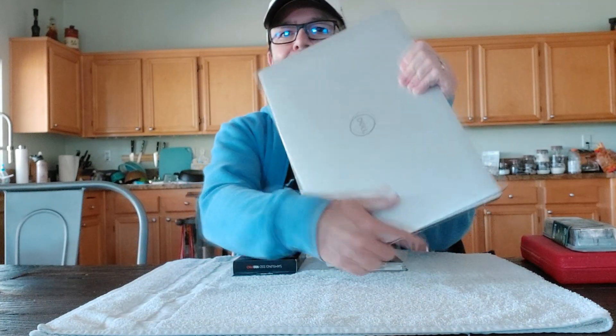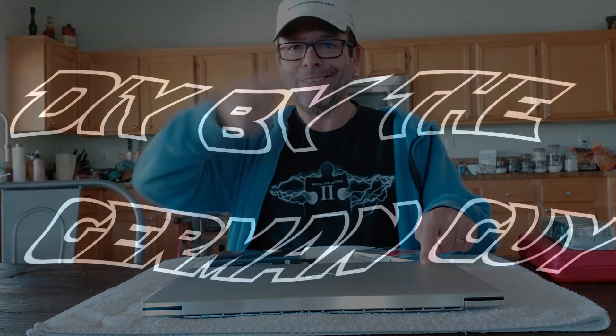Hello and welcome to another episode of DIY by the German Guy. In today's episode I'd like to show you how to upgrade a Dell XPS 17 laptop computer with a hard drive or an SSD drive — 2 terabytes — and some more RAM. I bought it with 16 gigs of RAM, I've got 64 gigs of RAM right here, and hopefully that'll go in here smoothly. So without further ado, let's get started.